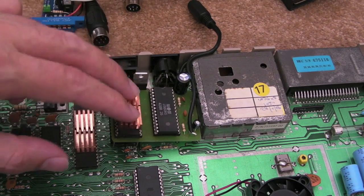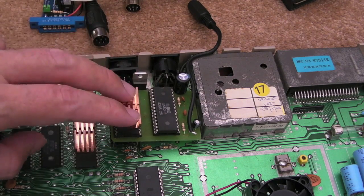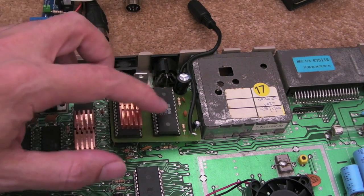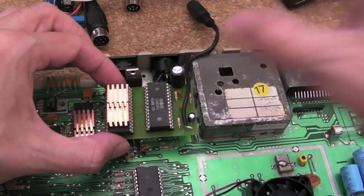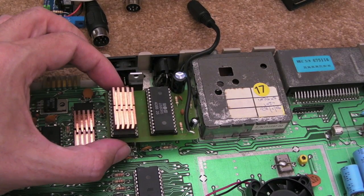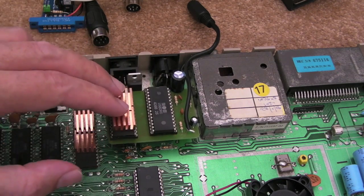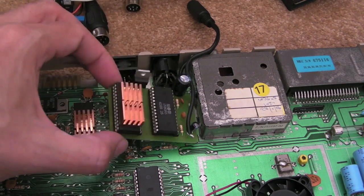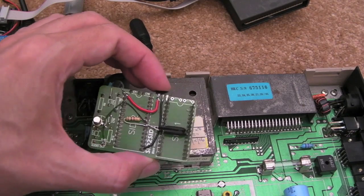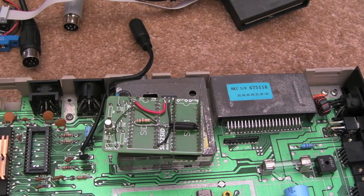You get a problem because both SIDs are trying to write to the data bus at the same time - they're both looking at the pot X and pot Y values. But there are other registers that can be read as well. Dave spotted it straight away: when SID 2 is being read, aren't you going to get a conflict on the bus where both chips are effectively trying to drive the data bus? And yeah, he's absolutely correct.